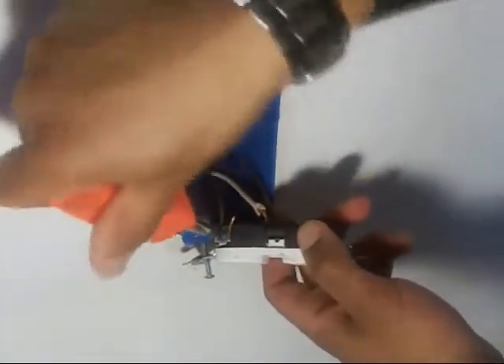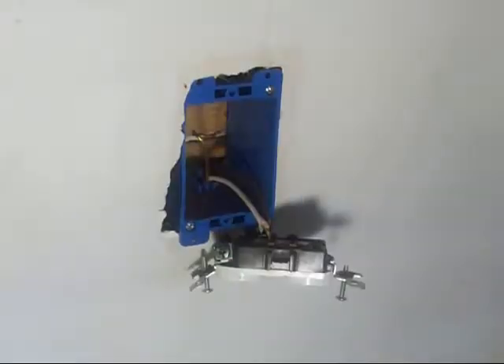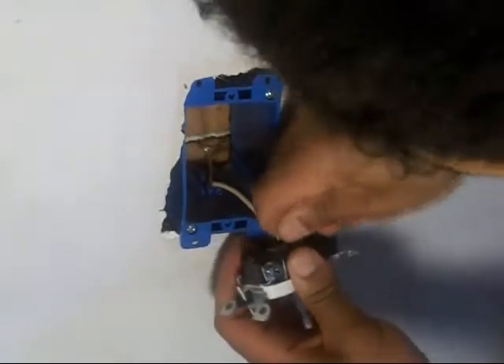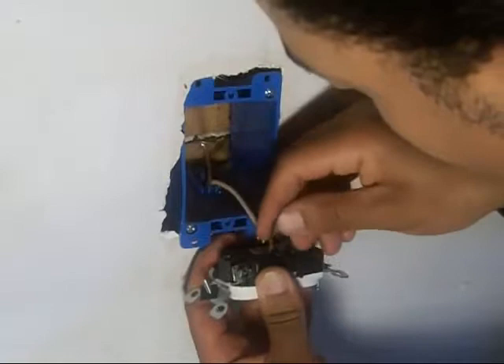Now with our Phillips screwdriver we want to remove the ground from the side of the electrical outlet. Now we want to take our nail and stick it inside the back of the electrical outlet to remove the neutral and hot wire.